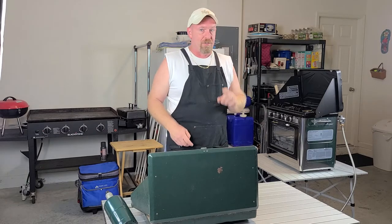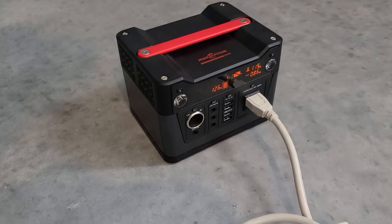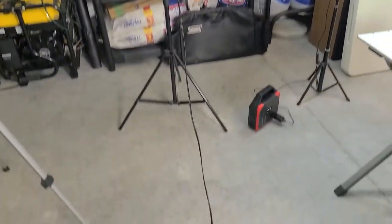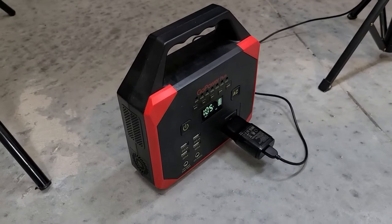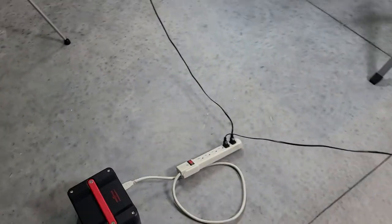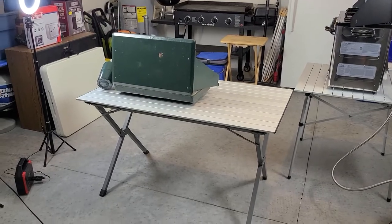This is my 300-watt Rockpals battery bank with an extension cord running two big lights. Over here I have my 100-watt unit I got at Walmart for $50 on clearance — that's running my small spotlight. As you can see, I'm running all these lights off my battery banks, lighting up the whole situation really nicely. Battery banks — the way to go, folks.